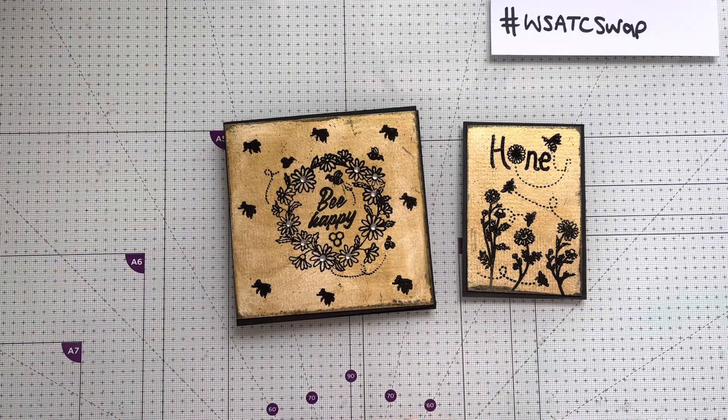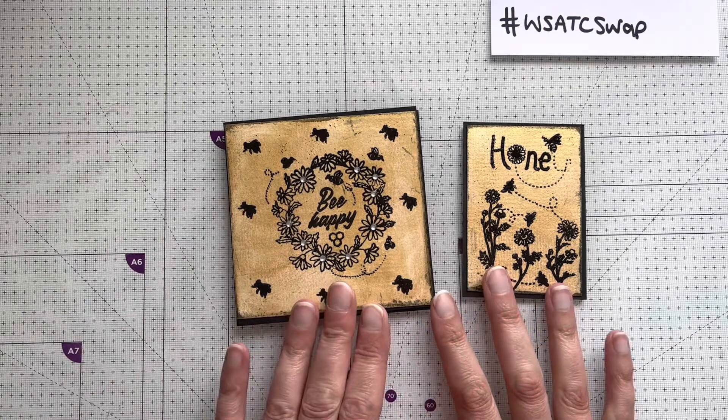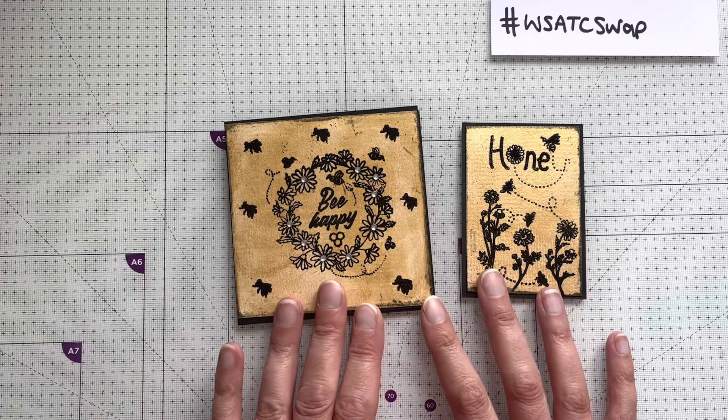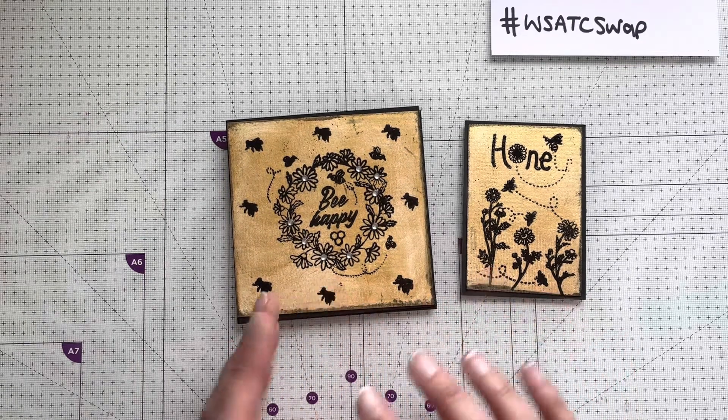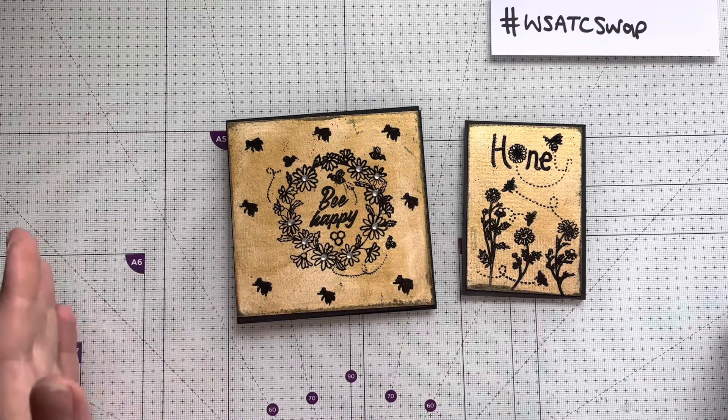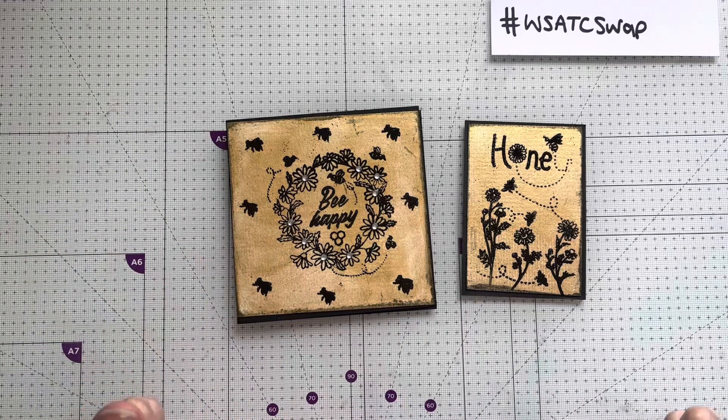Hello, welcome back to my channel. I hope everybody is keeping well. I've come on today to show my WooList ATC swap for this month. My swap partner is lovely Ann Lane and my swap has arrived in the post today. I'll add on a little video showing what I've sent to Ann, so I won't release this video until I know she's received it.